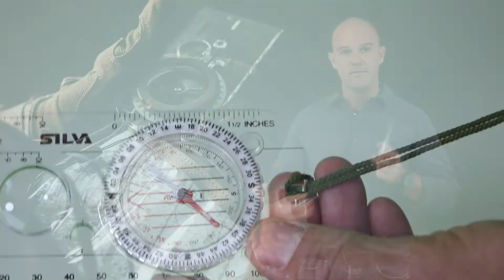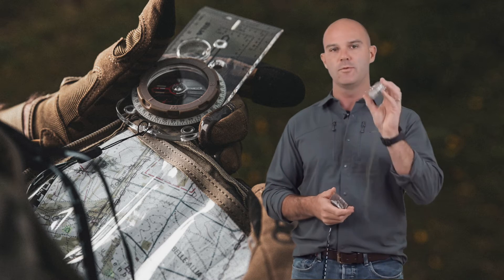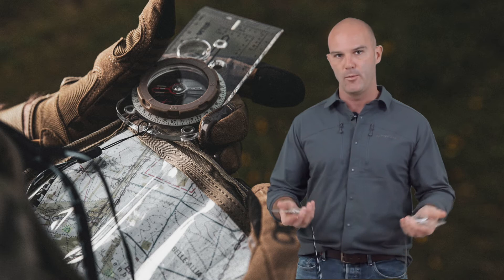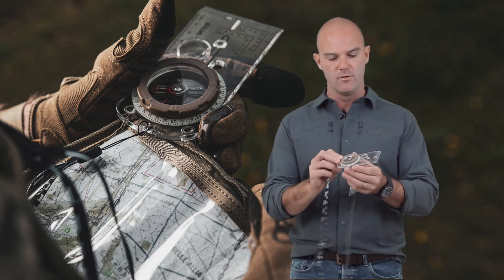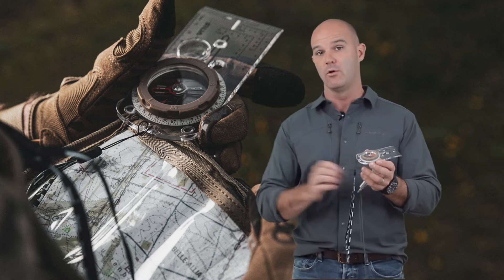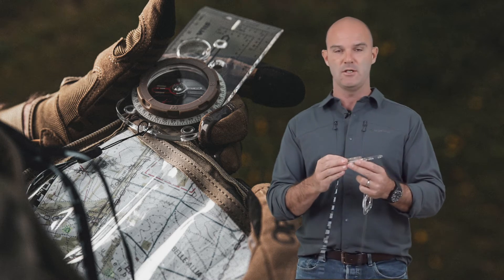We did a development project with Silva and the Marines to address some of the issues and weaknesses on what was a product that's been around for several decades. Our understanding of navigation and lightweight compasses has moved forward, and how we operate on the ground has changed. That came up with the Expedition 5, and the one I've actually got here is the global version, which has a very special needle that allows it to operate all around the globe, not just in the Northern Hemisphere — which for an expeditionary force is probably quite useful.